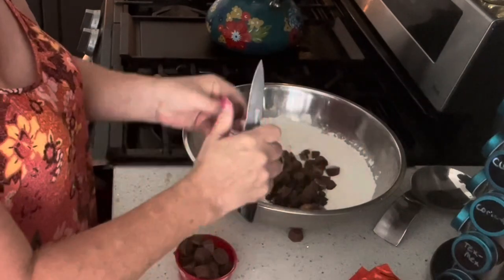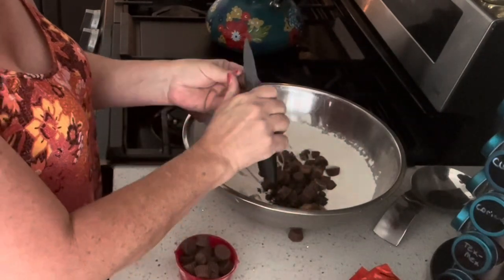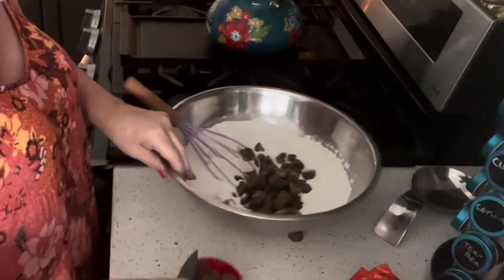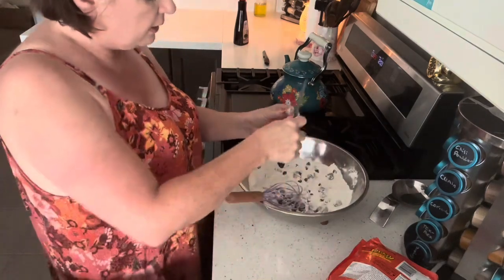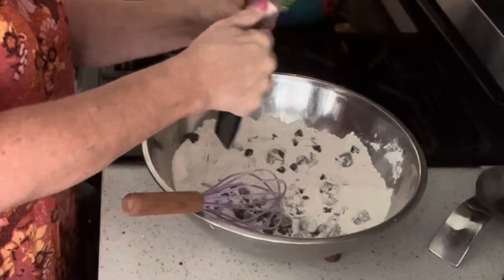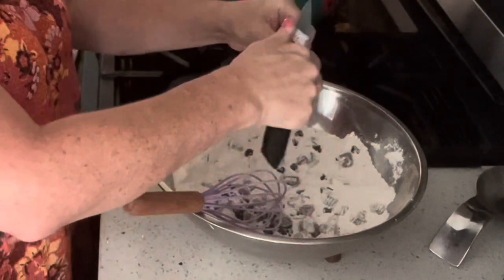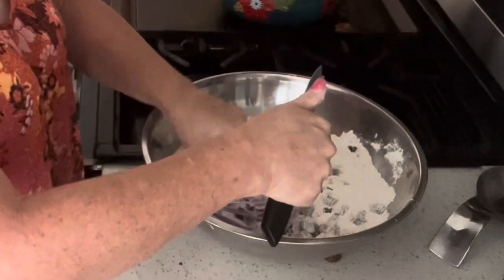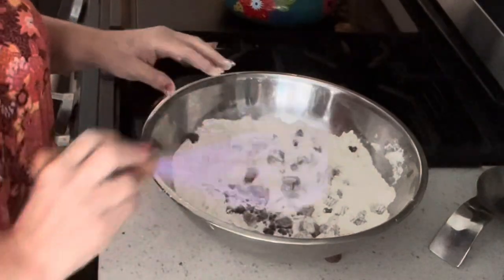My oven is preheated to 325 degrees Fahrenheit. I'm just cutting these up — let's see what this is going to look like. I would say two-thirds of them are broken up now.